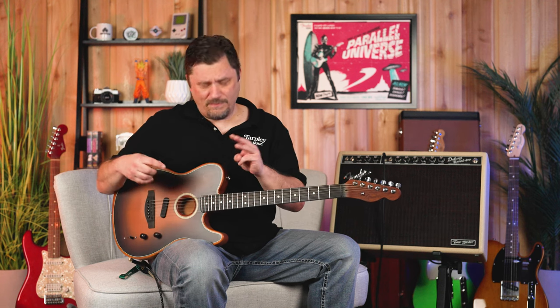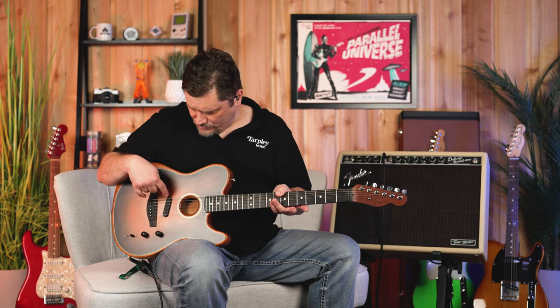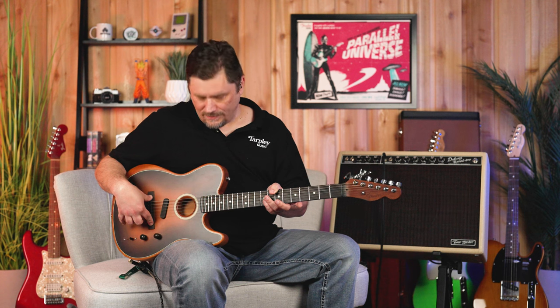There are actually three pickups — you can only see one. This is their N4 pickup. There's an under-the-saddle piezo, and then there's the body sensor as well to really get those acoustic sounds. And there's a five-way switch that goes between all those, which we'll demo so you can hear them.